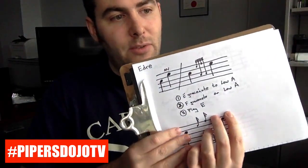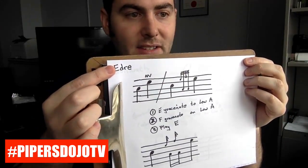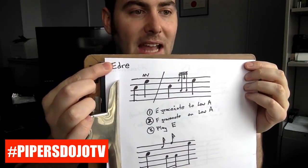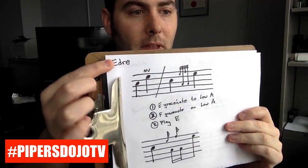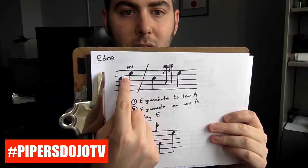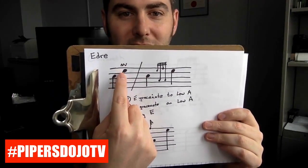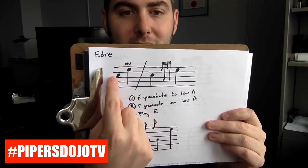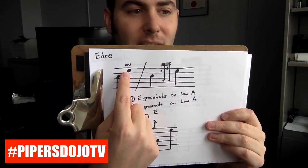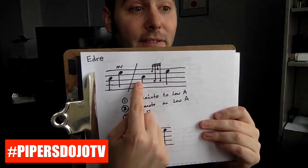So next one is what's called an E-dry, spelled kind of funny, just like that. And it's said just like that — E-dry. The abbreviation for E-dry that you're going to see a lot of the time is going to be a squiggly line on the E, just above the E like that. So if we're coming from C, we might have a squiggly line. That's what the abbreviation is.